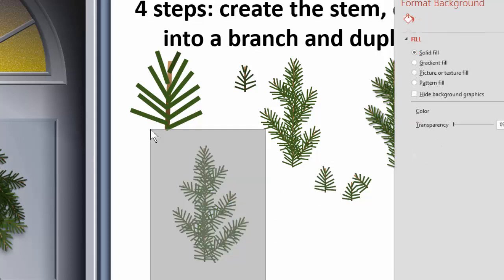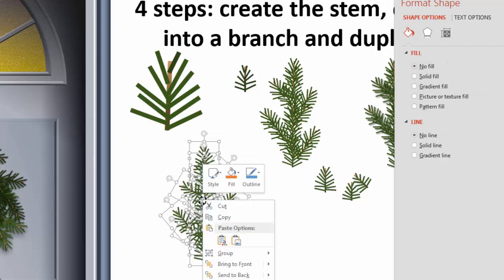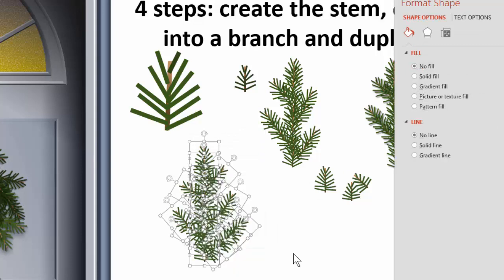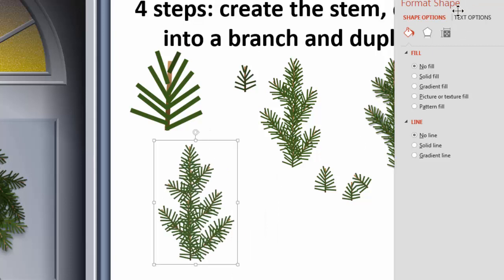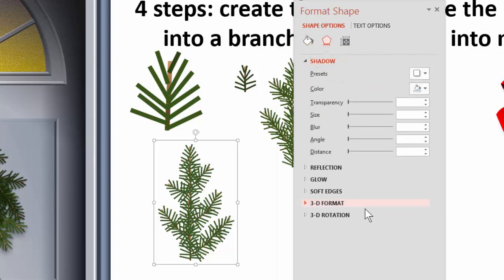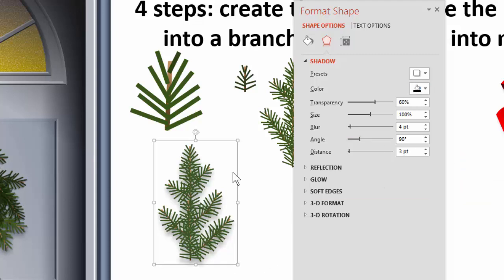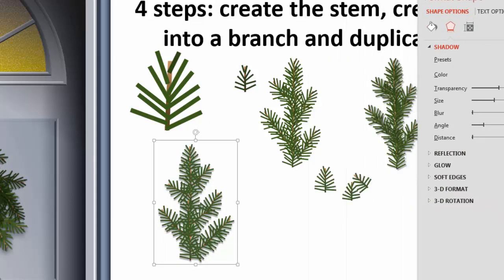Now we've got our nice little side branches. We can group this and apply a nice little drop shadow to give it some body. I'll select them, group them, and go to special effects, then choose shadow — just a down shadow, something very simple. We have too much shadow here so I'll take the point size down and take the distance down. Something like that — just a little shadow that gives it a little depth but isn't too strong.